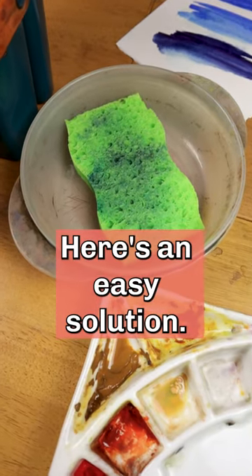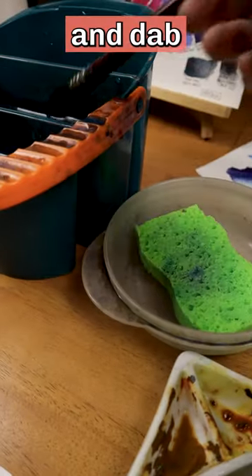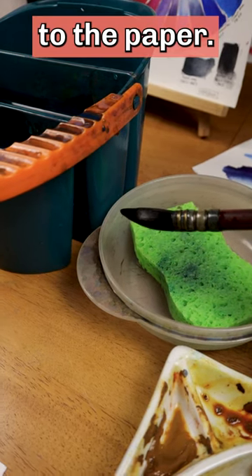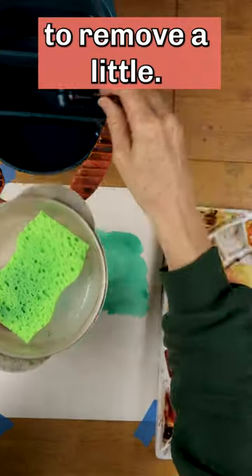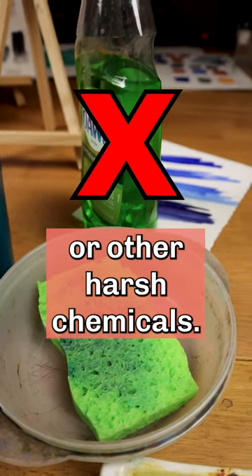Here's an easy solution. Keep a sponge in a shallow bowl right next to your water container and dab the brush on the sponge right before moving it to the paper. Dab a lot to remove lots of water. Dab a little to remove a little. But make sure the sponge does not contain soap or other harsh chemicals.